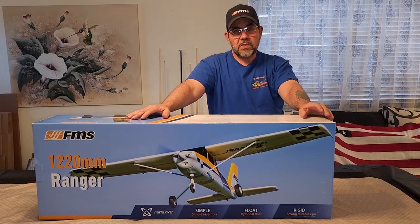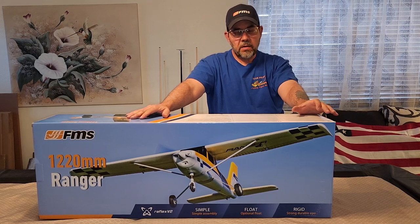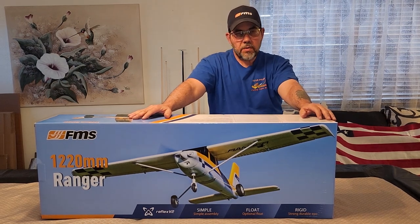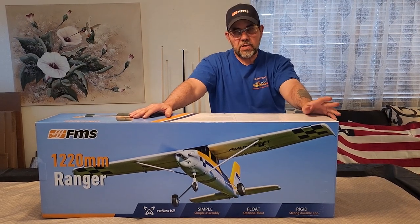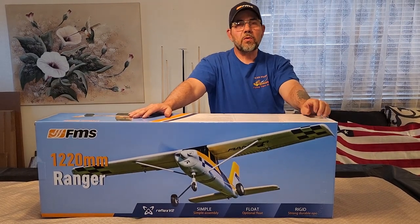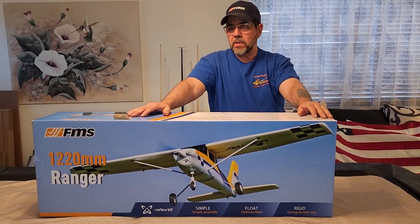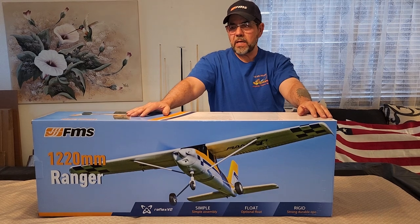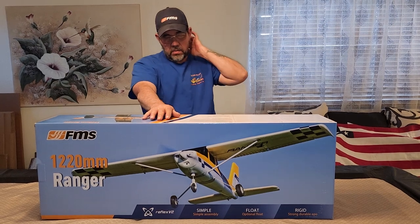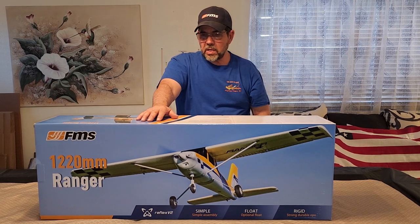I may have to adjust that battery-wise if I have room. They call for a 3-cell 1300, which I do have some of, but I'm going to try to do it on a 3-cell 2200 if it'll fit. I had a friend that had one of these so I was able to see him fly his — it flies great — but I don't recall if he used the 2200 or the 1300 milliamps. At any rate, let's get into the box and check the parts out.